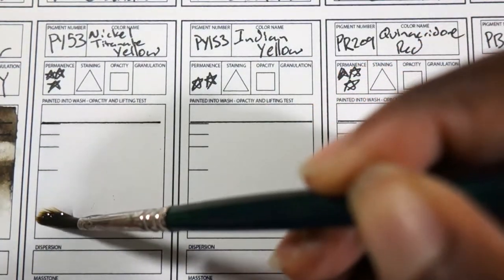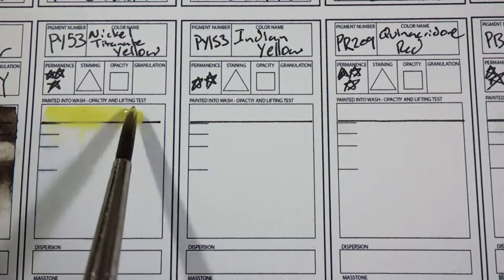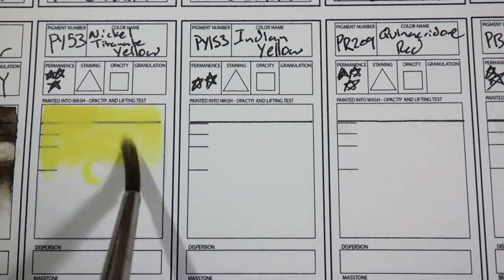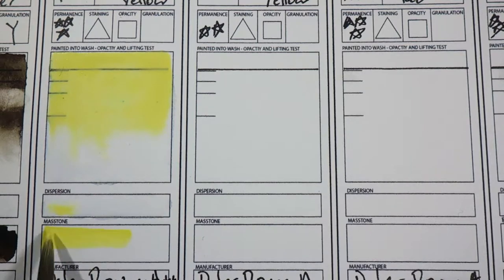So these are definitely artist grade watercolors. They're finely milled and they flow nicely. I really like this Nickel Titanate Yellow. I am always looking for a really cool yellow and this is probably the coolest yellow on my palette. It's quite opaque, but that's something that's just a characteristic of the paint.